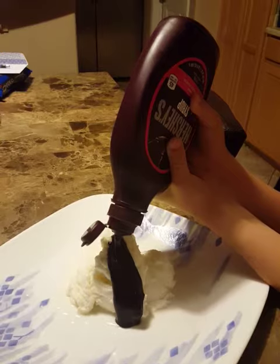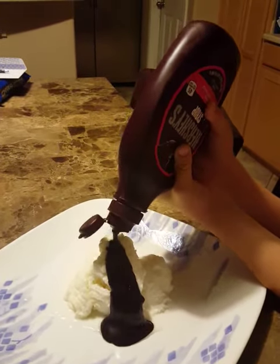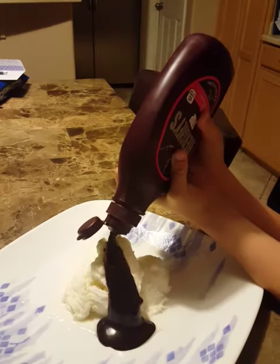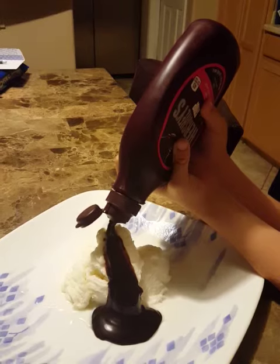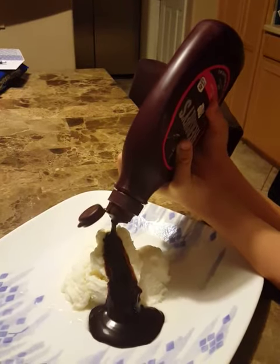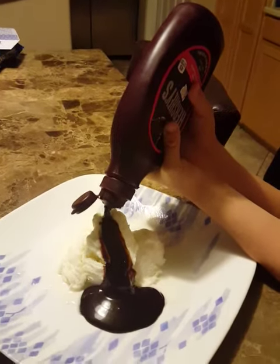It just slowly goes until it basically just stops and spreads out. I mean, sorry — not a delta, an alluvial fan. Just remembered the name of that.